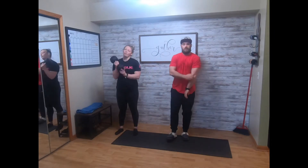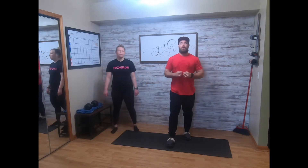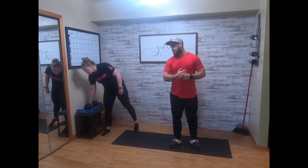Alright you guys, our dumbbell strength for the day is gonna be 3 to 5 supersets — up to you. Minute to two-minute rest in between, again up to you. Taylor's gonna take us through that.